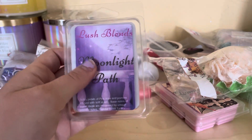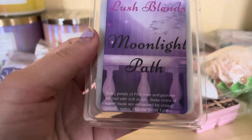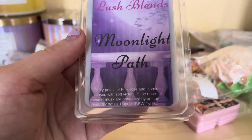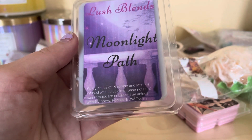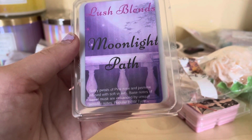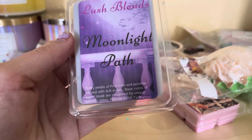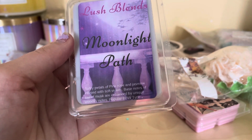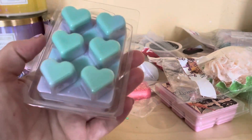This first one I already had - this one is the cube tart style. This one's called Moonlight Path. It has petals of pink rose and jasmine infused with soft violets, base notes of sweet musk enchanted by unique woodsy notes. It's a popular Bath & Body Works type scent. It has like green and purple coloring - I'll show you how it looks inside.